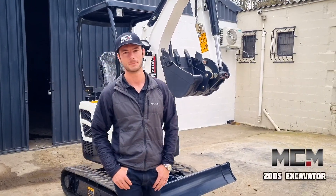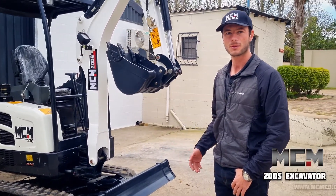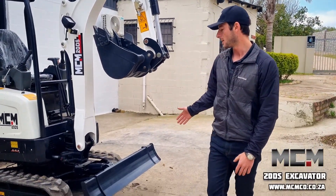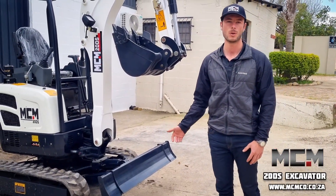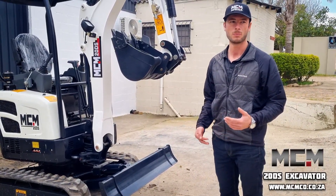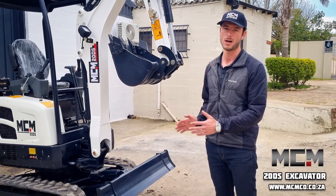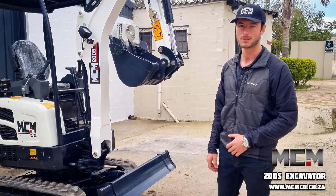Hi, this is the 20DS model excavator. It has a variable chassis width, which means that right now it is at 1.3 meters, or 1,300 millimeters in width, and with the pushover electric button, hydraulically it can then narrow all the way down to 990 millimeters.